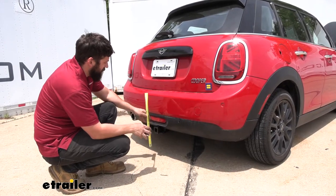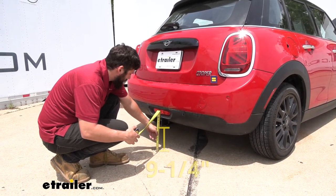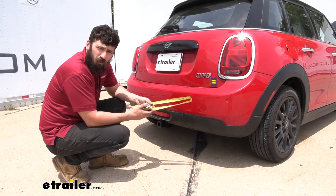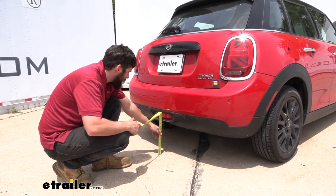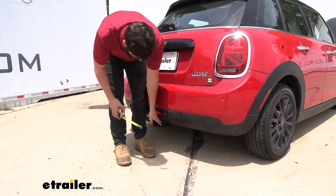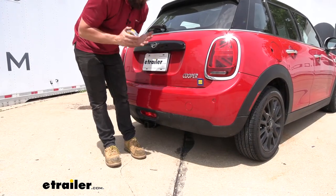I've got a couple of measurements for you. The first one, for these lower ground clearance vehicles, is the actual ground clearance from the hitch tube. Measuring from the ground to the bottom of the hitch, it's going to be nine and a quarter inches. The next measurement will help you when selecting your ball mount so you can get the correct rise and drop to tow your trailer level — measuring from the ground to the top inside edge of the receiver tube opening, that's going to be right at 11 inches. Finally, the distance from the center of the hitch pinhole to the outside edge of the bumper is two and a half inches, which is useful when selecting folding accessories to ensure they don't contact the bumper in the stowed position.